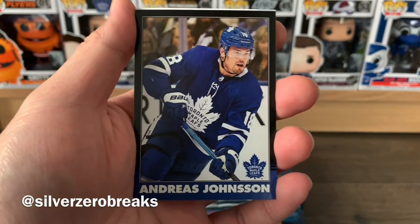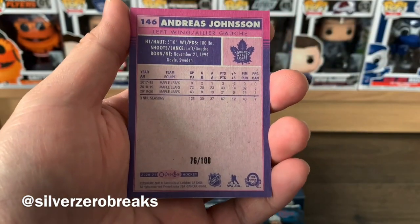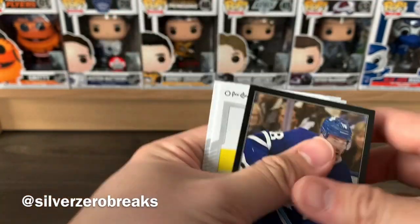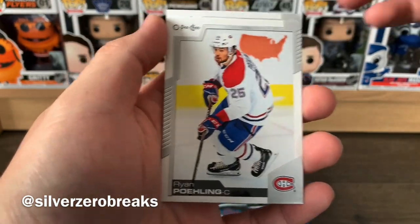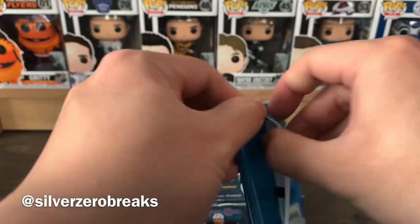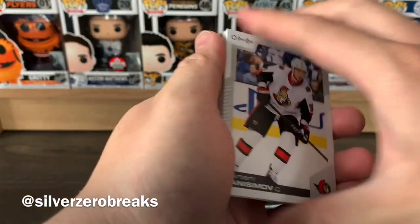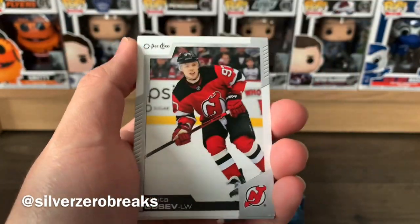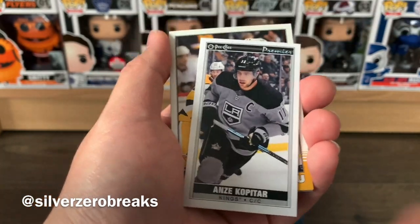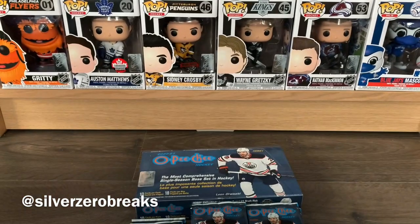We got a black border retro of Andreas Johnsson, numbered to 200 — nice card right there. Ryan Pulock and Yanni Gourde. It's really strange seeing the 2019-20 rookies no longer listed as rookies — it'll take a bit of time to get used to. Also Artem Anisimov, Nikita Gusev, Martin Necas, and Evander Kane.